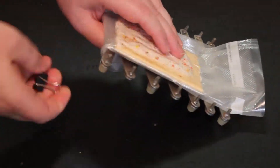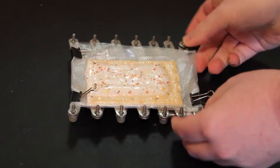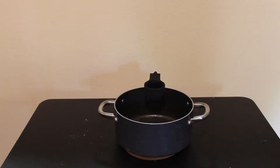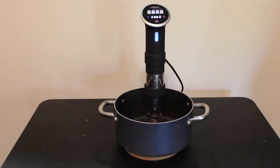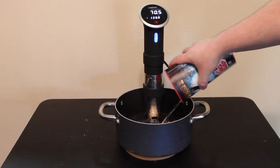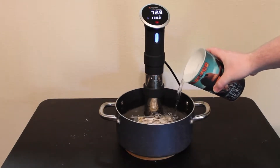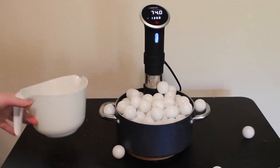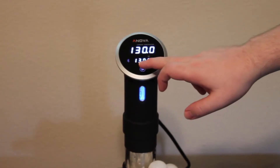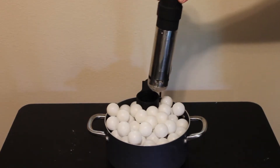Next, we're going to clip it to this weight with binder clips. Pop-Tarts float, so you have to clip them — if you're using meat, you probably won't need binder clips. Next, we set up our sous-vide machine in a pot. Some people like to use plastic containers; I prefer using a pot. I fill it up with water and top it off with a special lid I like to use since I don't have a pot lid that fits around the sous-vide machine — it's called ping-pong balls. Then we hit the play button and let it cook for a long time. We undo it, take apart the machine, and see how our Pop-Tart turned out.